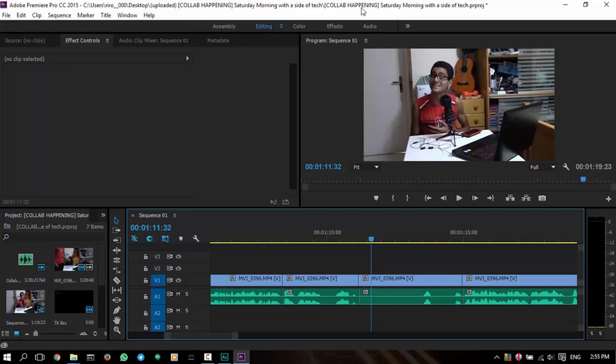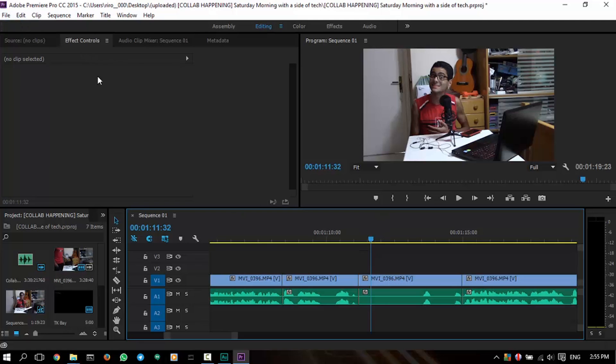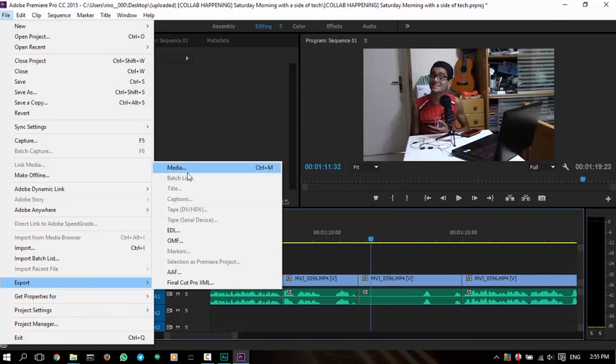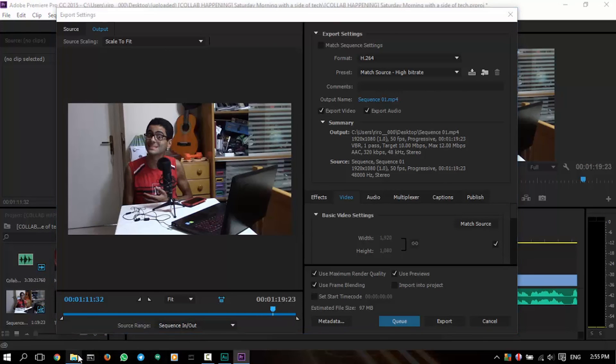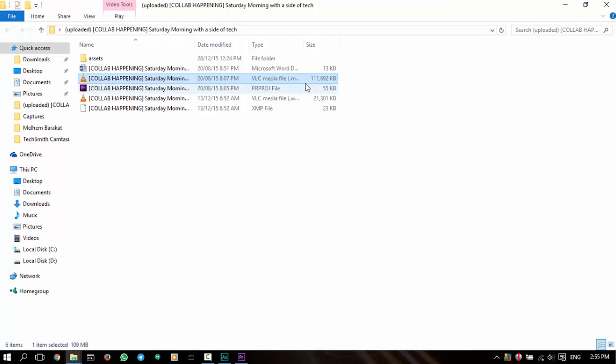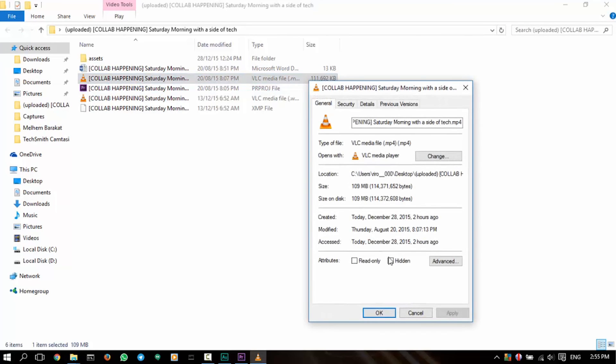This is a previous project video — the collab happening Saturday morning with a side of tech project — and this is a perfectly paused frame here with me smiling. I usually hit File, Export, Media, then choose H.264 and match everything to the source with high bitrate. The estimated file size is 97 MB because this is a very small video, about a minute and a half. If we check the end result, it's about 111 MB or even 114 MB here.